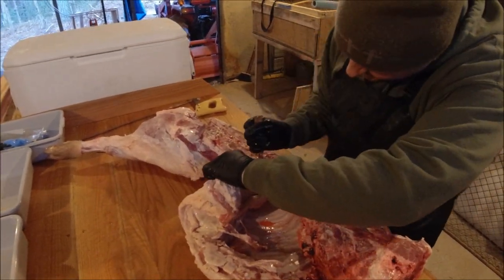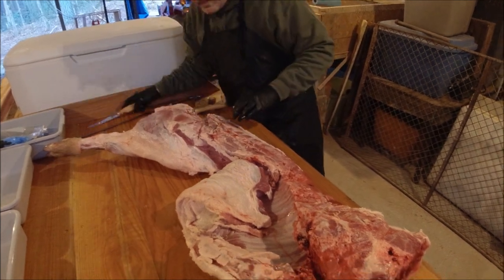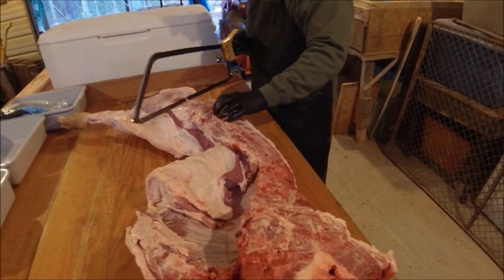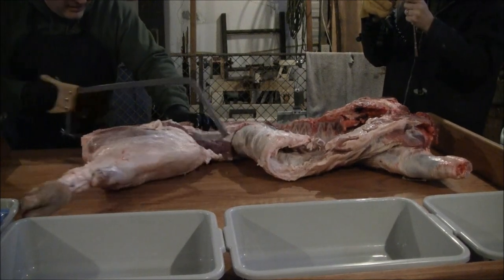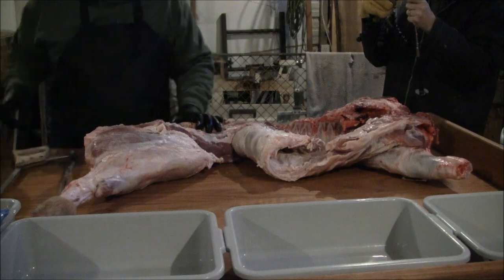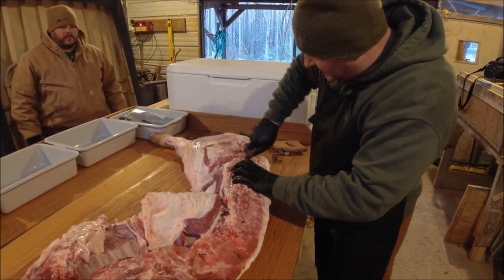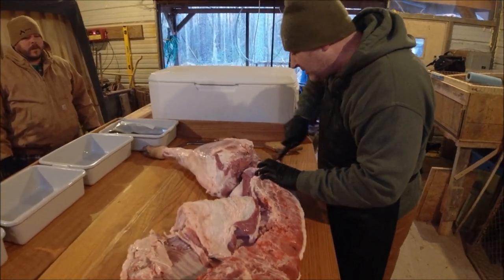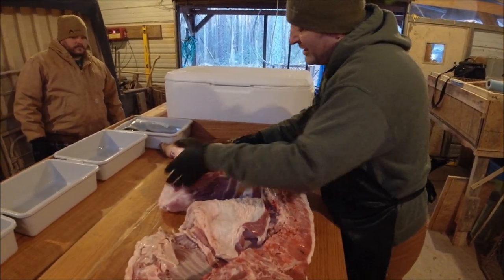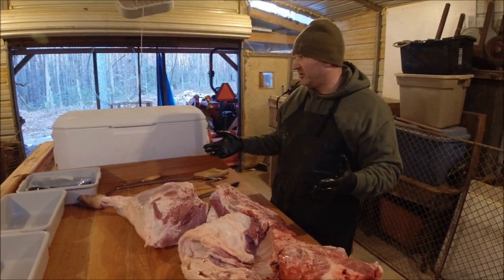You go all the way up to the rib right there, just until it breaks. There's my ham. They say that if a ham weighs 20 pounds, your hog is going to weigh 200.